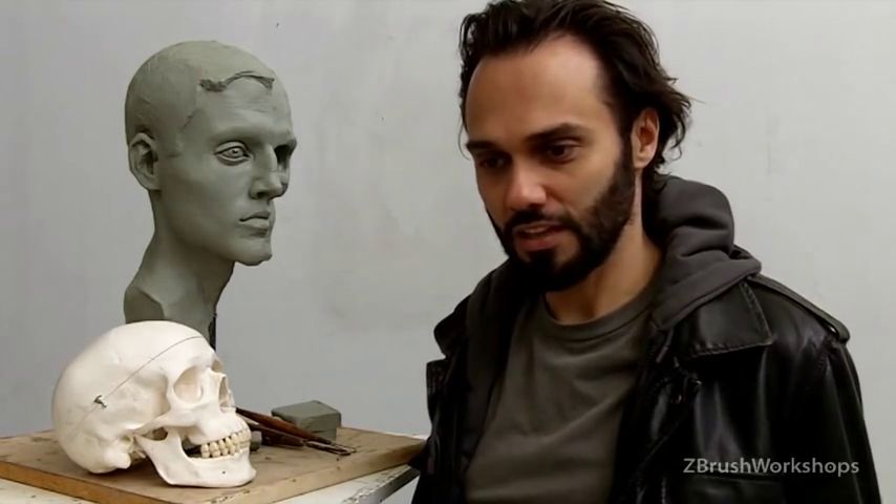Hey, this is Ryan, founder of ZBrush Workshops. I want to share with you a story this time — the story of my discovery of the infraorbital triangle.